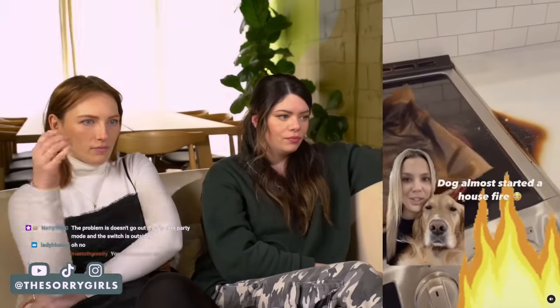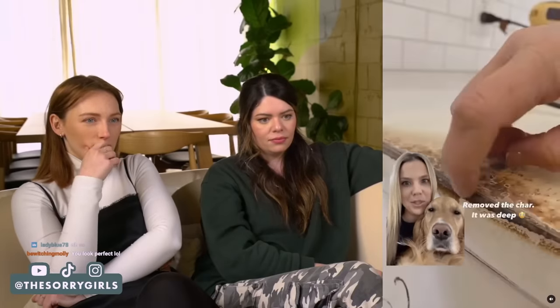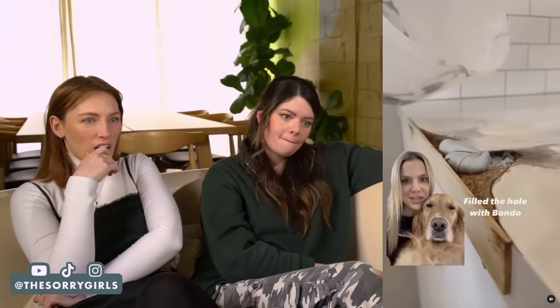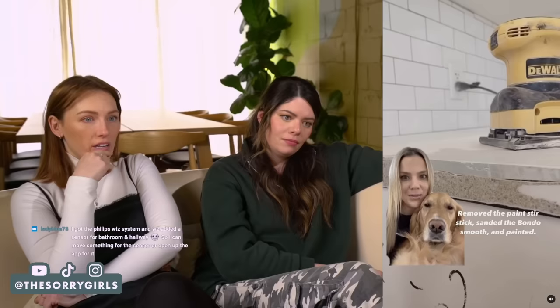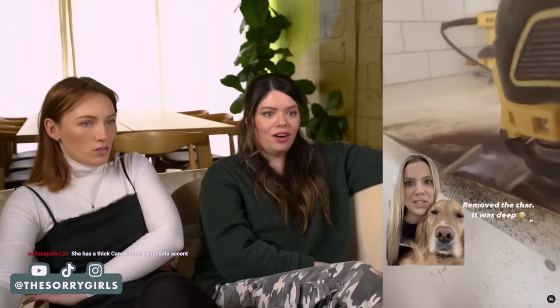This dog here almost started our house on fire when she ate some cookies off the counter. Here's how I fixed it. So I sanded the char off. I was hoping the char was just the surface, but it was really deep down into the counter. I wanted to get it all out so I had a stable surface to build off of. I attached a paint stir stick to serve as a dam so I could fill it with Bondo, built the edge back up, removed the paint stir stick, sanded the Bondo smooth. Then I went in with fresh white primer. I had to paint the entire counter because the epoxy had yellowed over the last two years. Good on you for fixing that — I respect this.